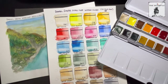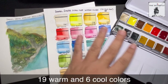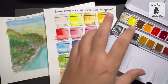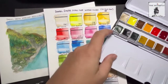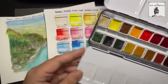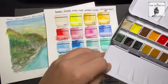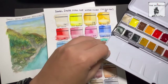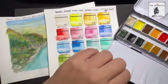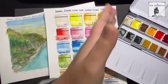Another thing I like is the color selection. There are warm colors here and I love the yellows, reds, greens, and blues in the palette because you can use it for any type of watercolor subject — landscape, flowers, still life, animals, even portraits. You can paint skin colors with this palette. The color selection for me is great.